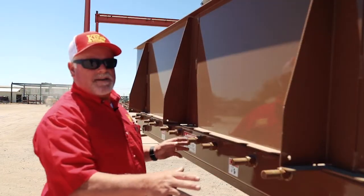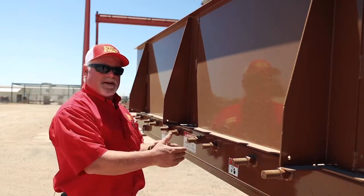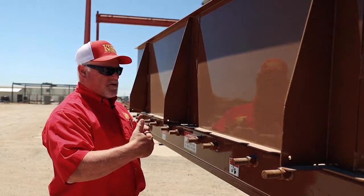This is where you go to tighten up your floor chains. Each floor chain has two bolts, and you want to make sure when you tighten them that you tighten them evenly so that the sprocket is square to the chain.